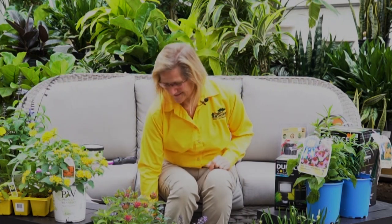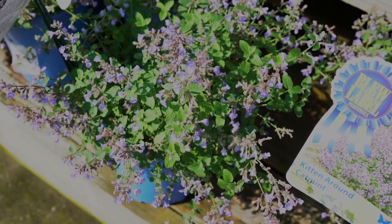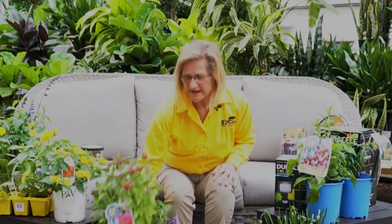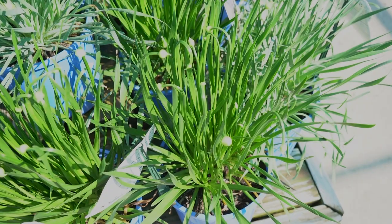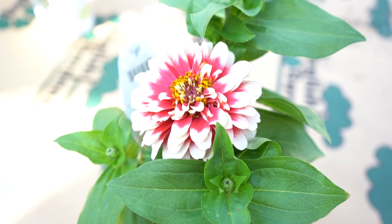To attract bees to your garden — I call bees my girls — here are my go-to plants. I have nepeta, also known as catmint; it's blooming right now and the bees are loving it. I also provide a perennial called bee balm, and alliums. And a great annual: zinnias.